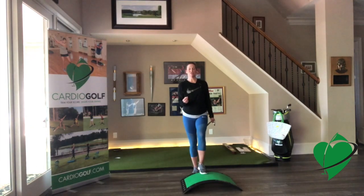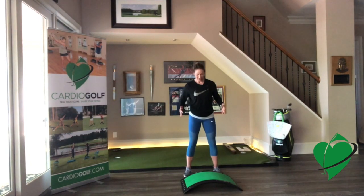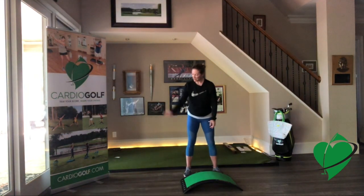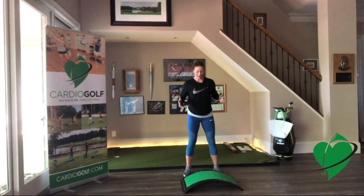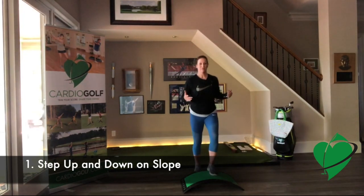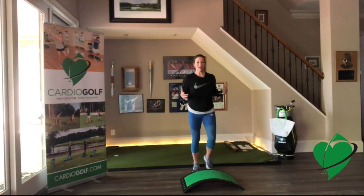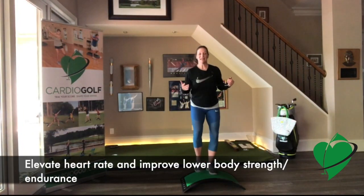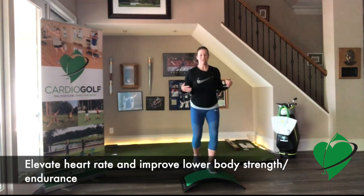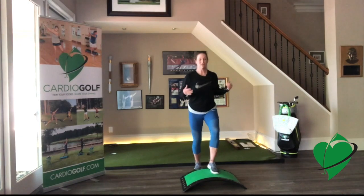The first exercise I want to show you is just something to get your heart rate going and help you warm up. So just hold the CardioGolf Club — I call this the Shorty Club, it's short so that you can swing inside. From here, you're just going to step up and down. This is going to elevate your heart rate. Do this for about a minute or so. Try to land lightly and be gentle on your joints — you don't want to stomp up and down.